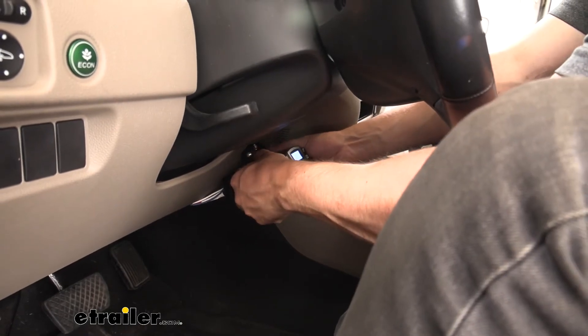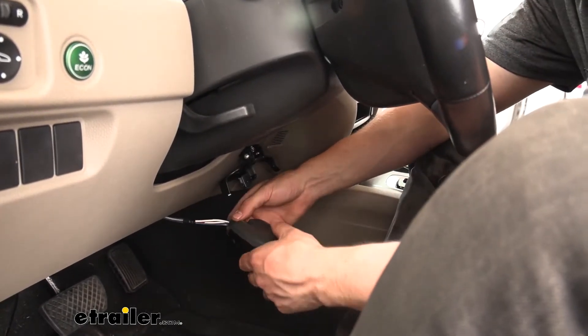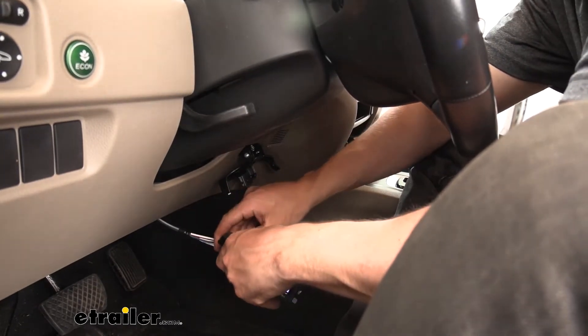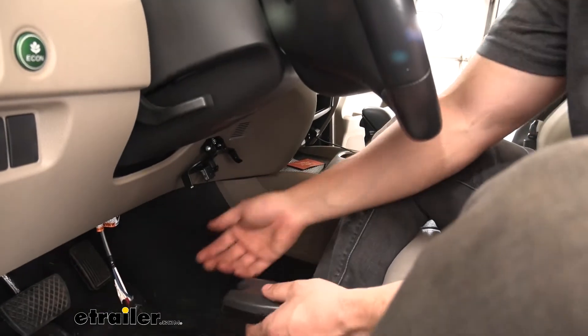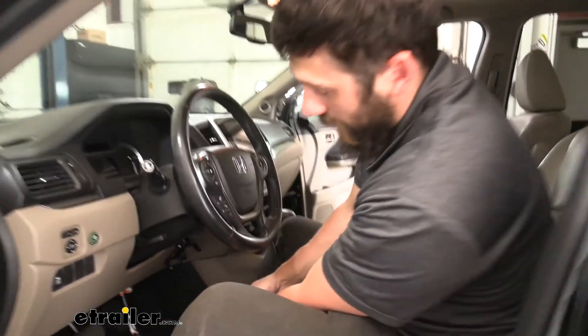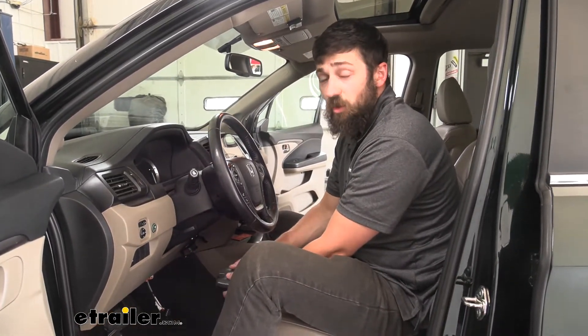Simply lift up on these two tabs on the outside, we can pull the brake controller off, and then we can just release the tabs from the back to remove our brake controller completely. We'd obviously just tuck this wiring harness up under the dash. This is how we could have our vehicle set up when we're just riding around town and not towing.